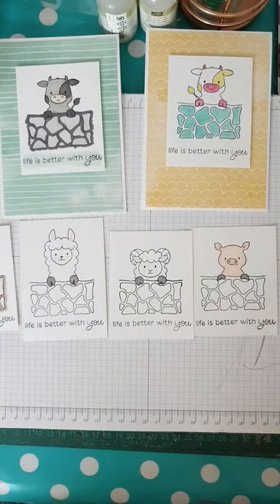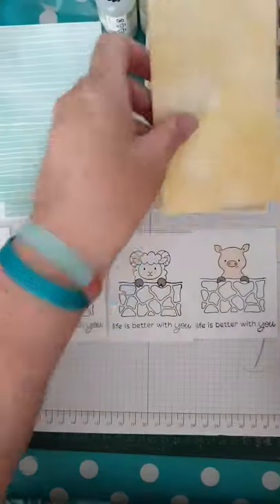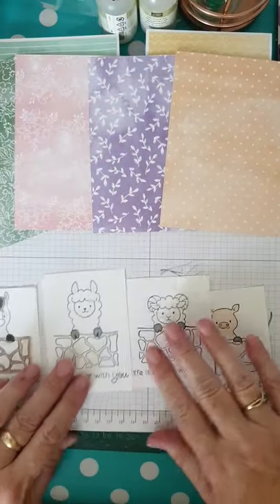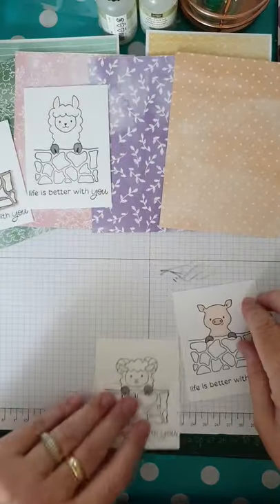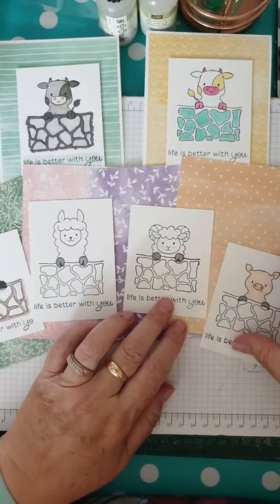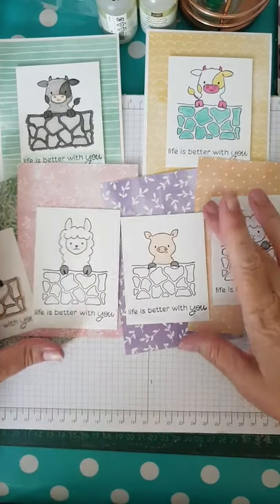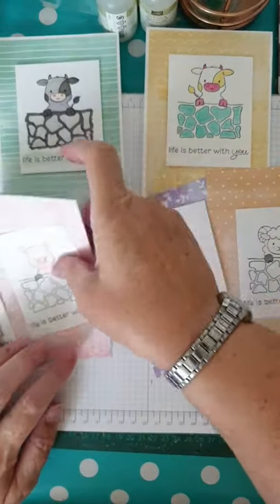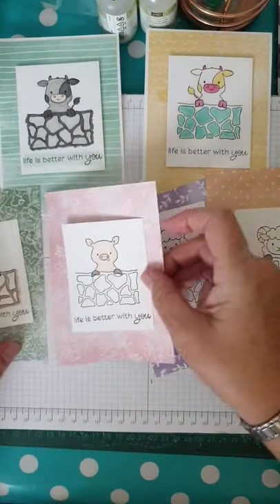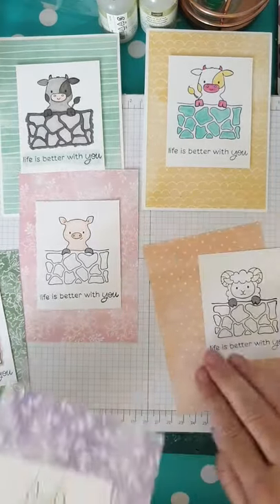Let's have a look at the pattern papers. We've already used the green and yellow, so we're putting those to one side — we have four animals and four pieces of paper. I don't really want my pink pig on the peachy colour — that's called pale papaya — but I do quite like the ram on there. Do I want a pink pig on a purple, or a pink pig on a pink piece? Oh, I like a pink pig on pink! And I quite like the llama on the lilac purples.